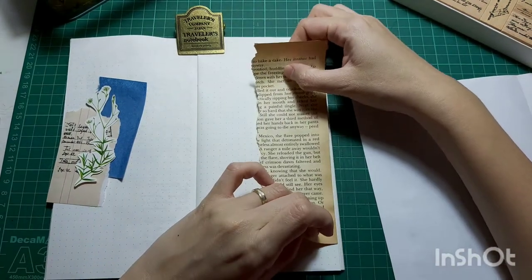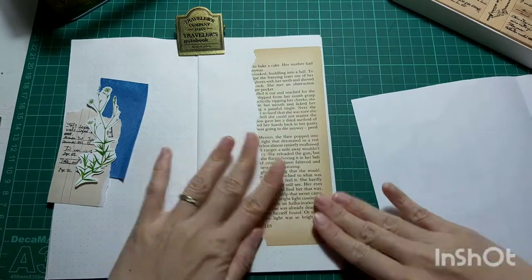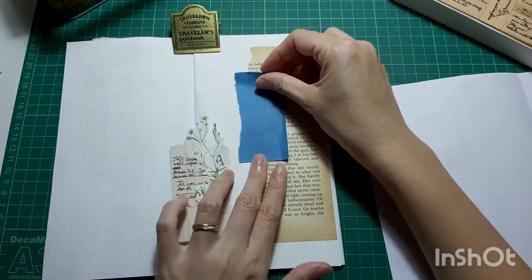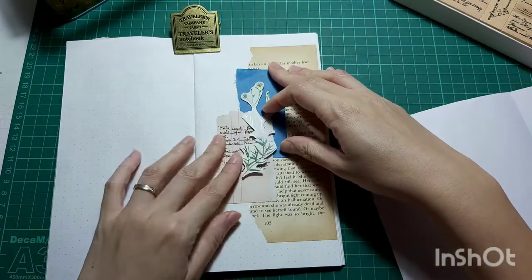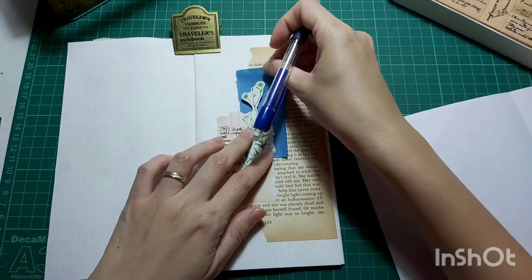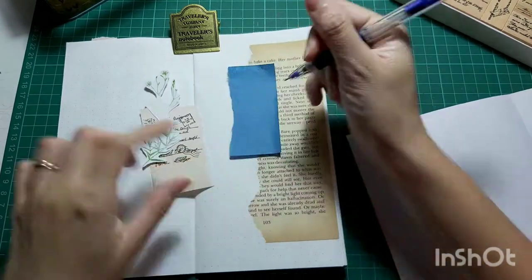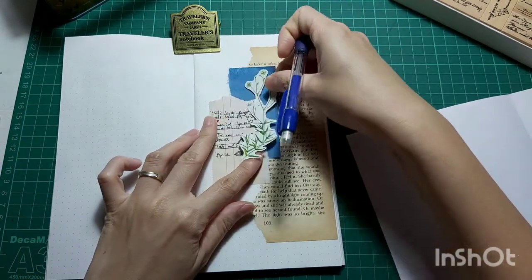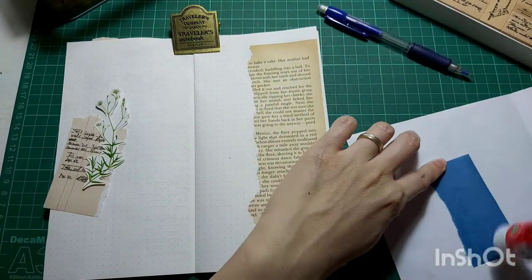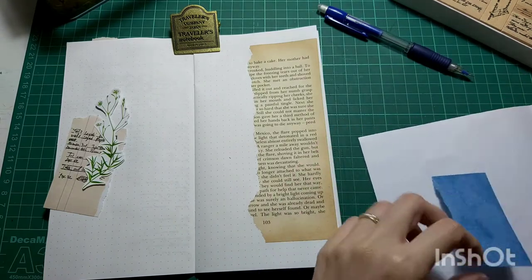So here I am putting everything down with my glue stick. I'm actually still in a little bit of a lazy mode when I do this, but I still want to have consistent journaling going on rather than stopping for more than two weeks. I'm quite happy that I did this, but yeah, I still have a little bit of lazy mode going on.